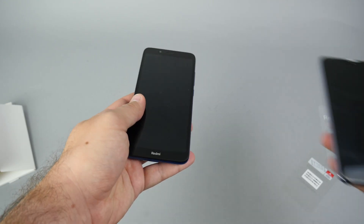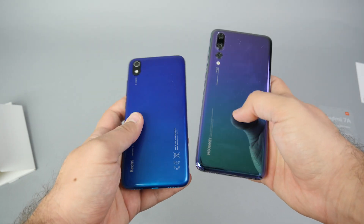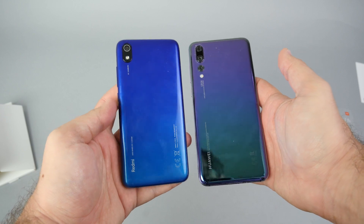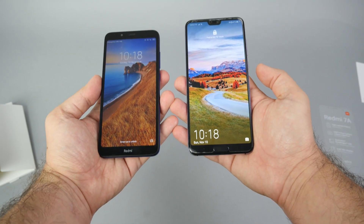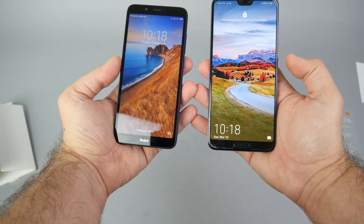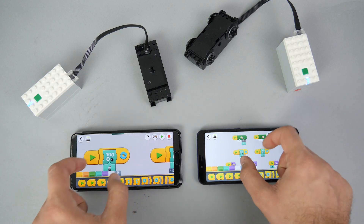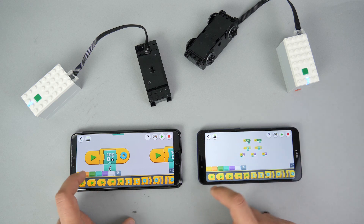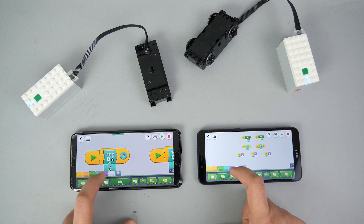What's up guys, this is Balazs from RacingBrick. Last year I did a research to find an affordable smartphone around $100 that can fully run the different LEGO apps. I use that phone now as a remote for Control Plus and Powered Up — if you didn't see that video you can click the link in the top right corner. One thing I don't like about the phone is the screen size. It's totally fine for remote control with Control Plus or Brick Controller 2, but it's too small for coding in Powered Up.